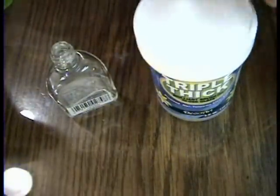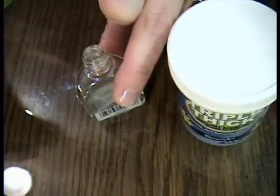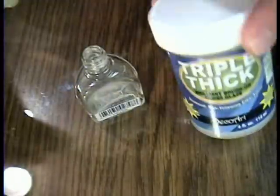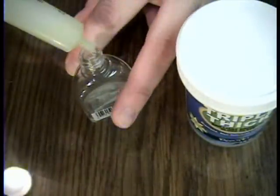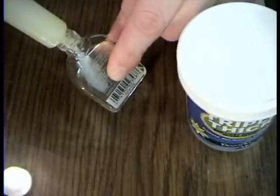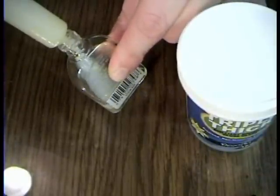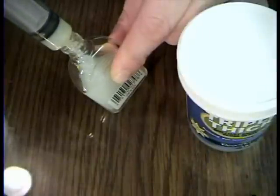A genius little girl emailed me and said she had an idea I've got to try. It's to take your triple thick and use a little medicine syringe for kids, for babies, and put it in an empty fingernail polish bottle — just fill that puppy up as much as you want.